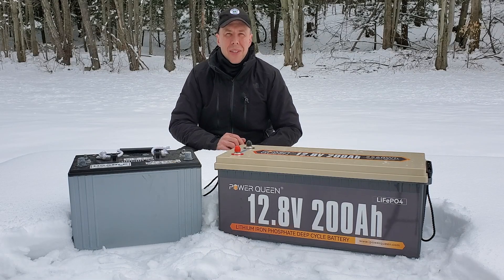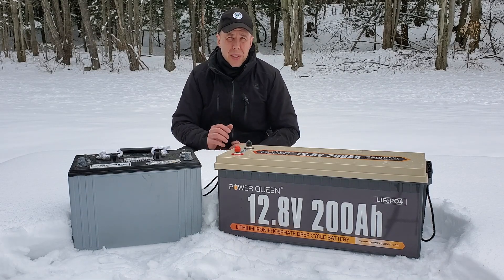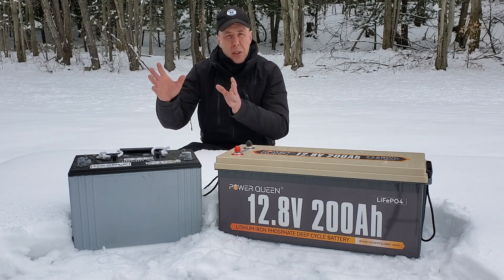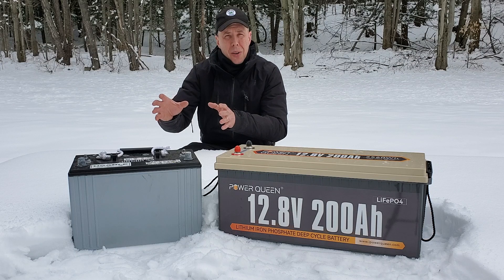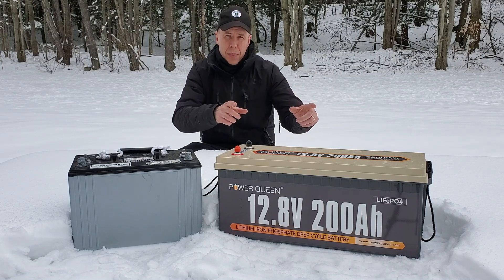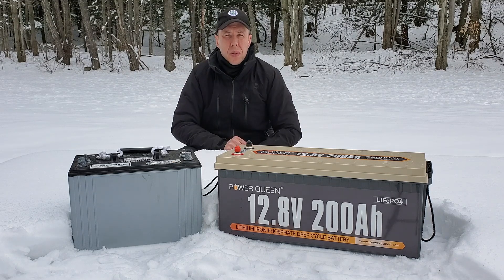Hey guys, welcome back to Hemlock Ridge. Today we're going to be talking about batteries and what battery is right for your off-grid application. We're going to be taking your traditional sealed lead-acid battery, putting it up against a lithium iron phosphate battery, and we'll talk about the pros and the cons of each on today's episode of Hemlock Ridge.